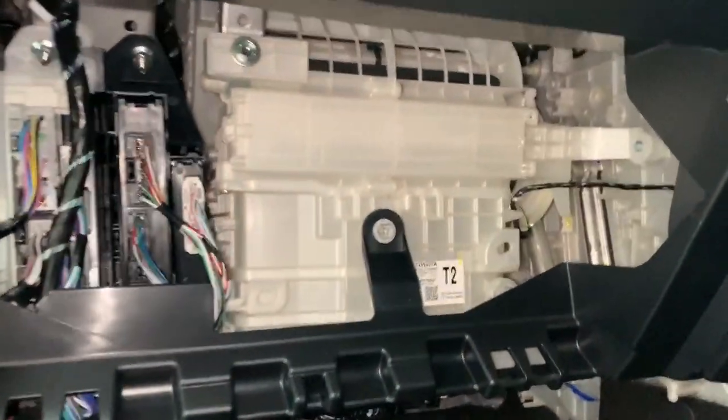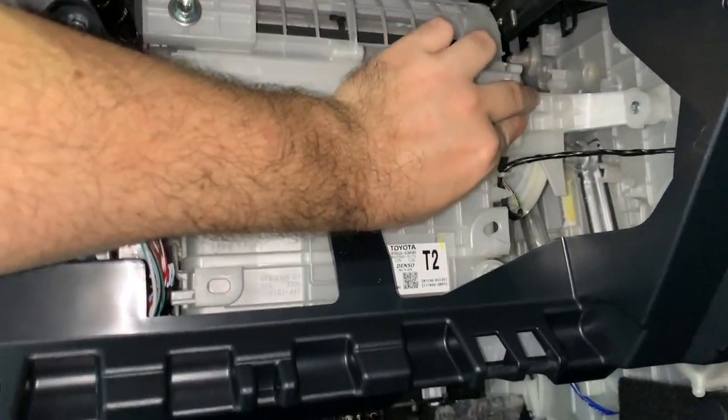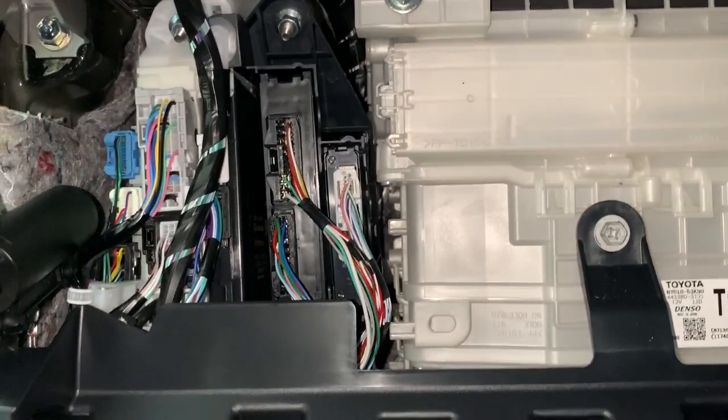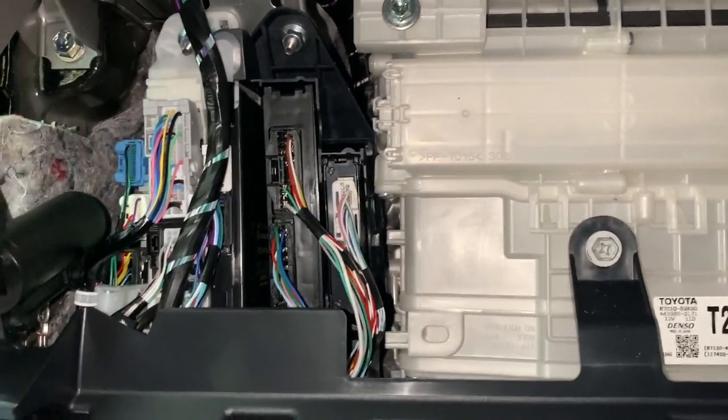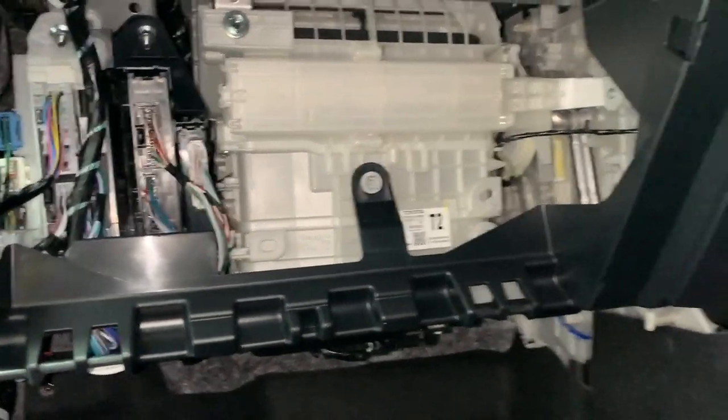This is how you get access to the pollen filter as well — it's just behind here. There's a lot of wiring. One of these connectors I believe is what we will use, but we'll leave that for now.